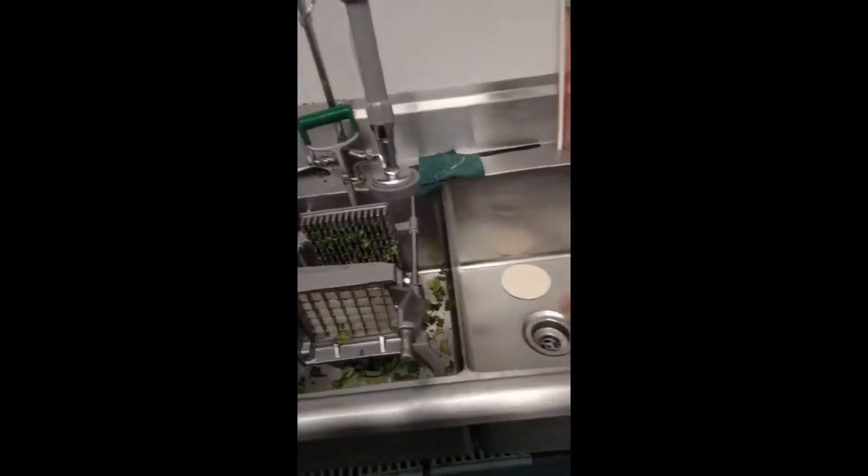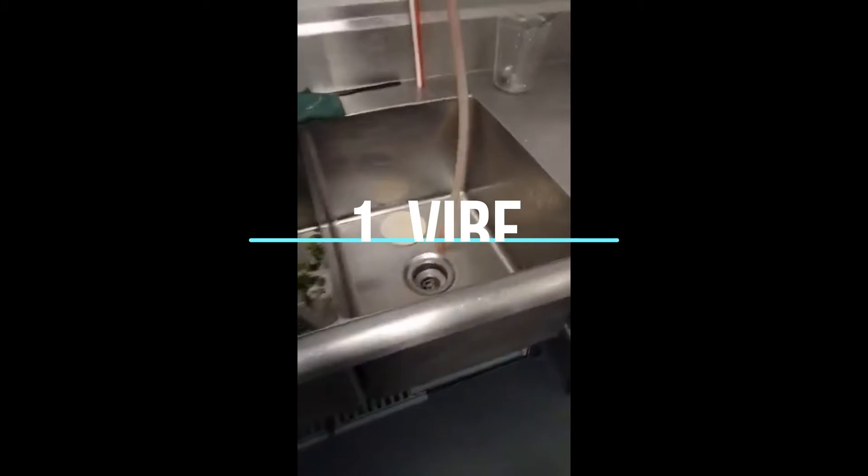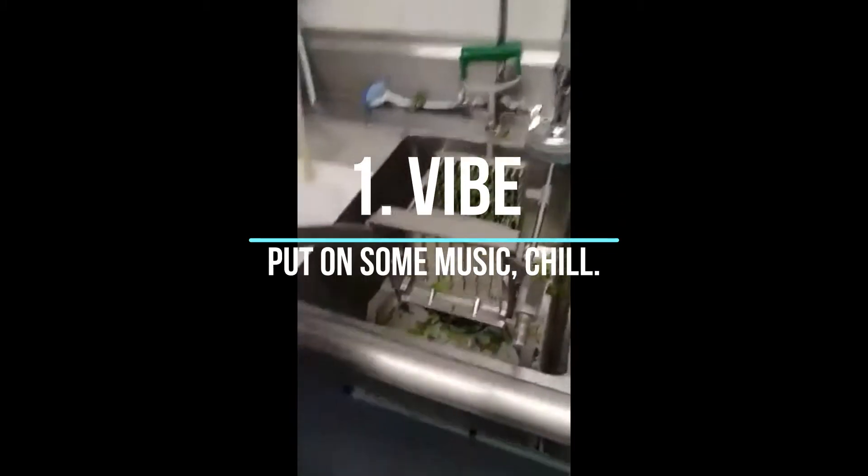Before we get to that, the big thing you need to do — you're contractually obligated to do this and you will be fired if you don't. You need to take one of these six pans here, turn on some music, put it in there, and this kind of vibe makes it a little bit louder, makes it good. It's kind of echoey, it's good.